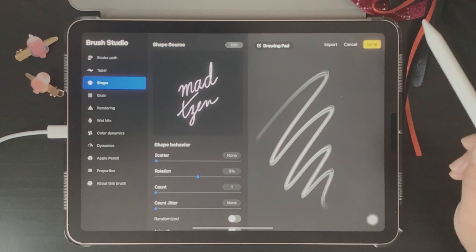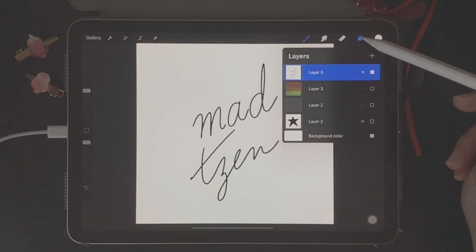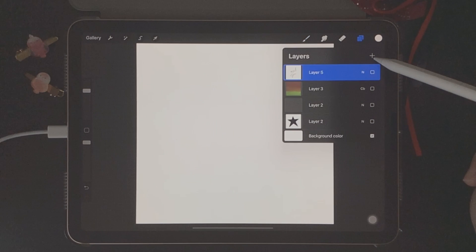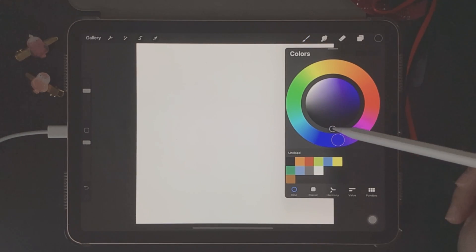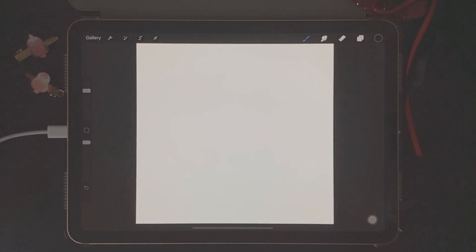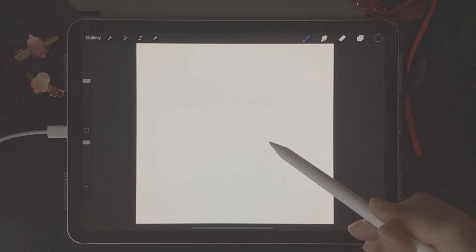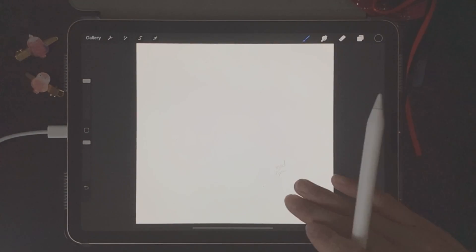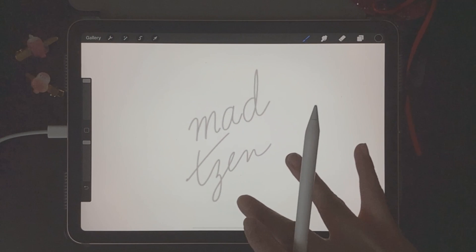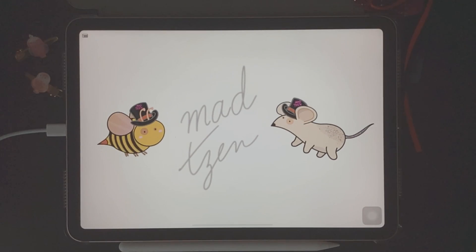Then we go back to canvas. Open up a new layer, go to color palettes and choose black so that we can write with black. Sometimes you're going to need to increase the size of your brush if your signature stamp is too small. I've made my stamp — I'll just increase the size of the canvas so you can see — and there it is.